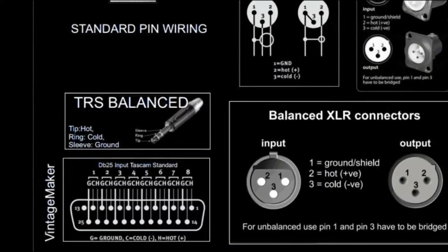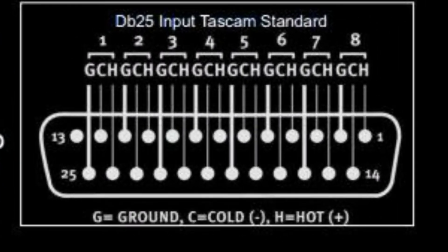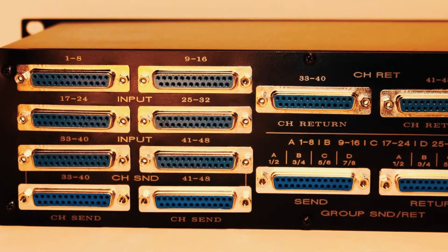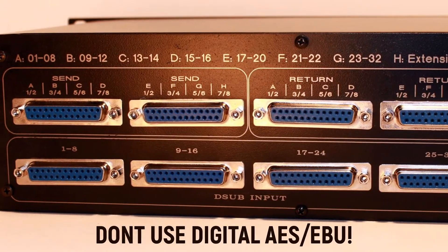D-SUB, DB25, TASCAM analog balanced. Be sure you're using analog DB25. Don't use digital D-SUB, called ICE-ABU, which looks similar.